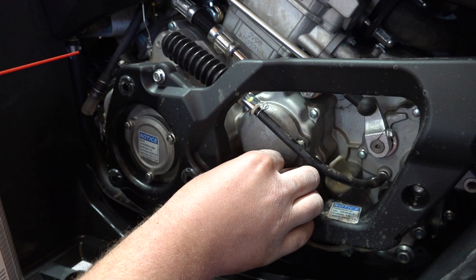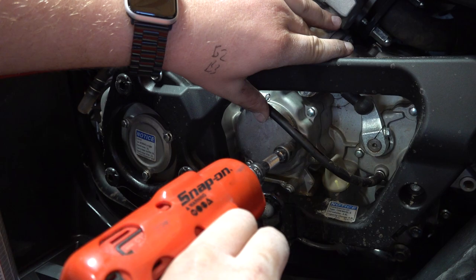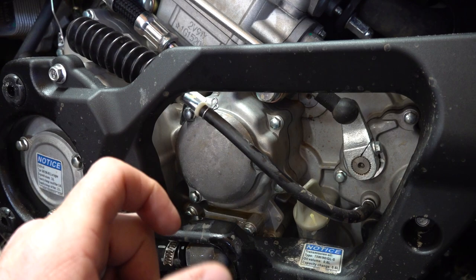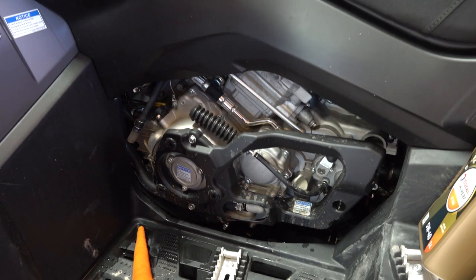The torque spec on those 8-millimeter bolts is 7.3 foot-pounds of torque. If you're doing this yourself and don't have a torque wrench — which I suggest you have — you can use a quarter-inch ratchet and just don't strip them out. Don't go too tight; 7.3 foot-pounds is very, very small.